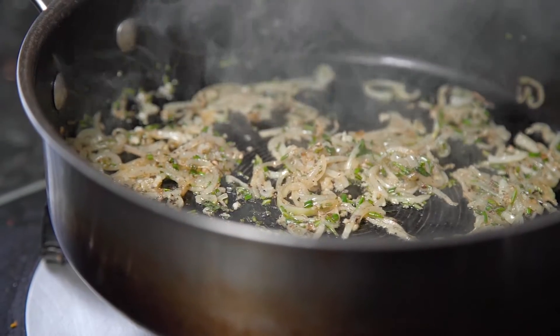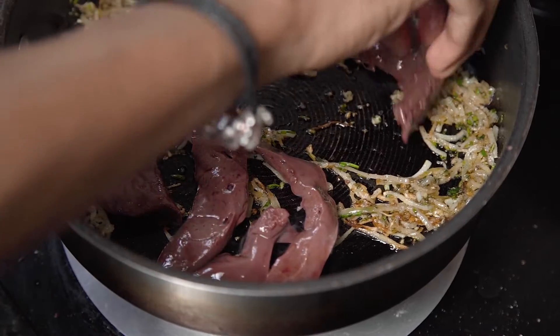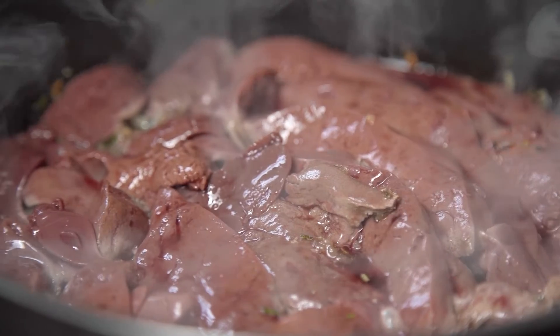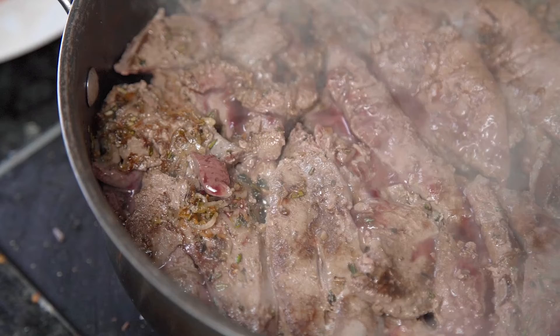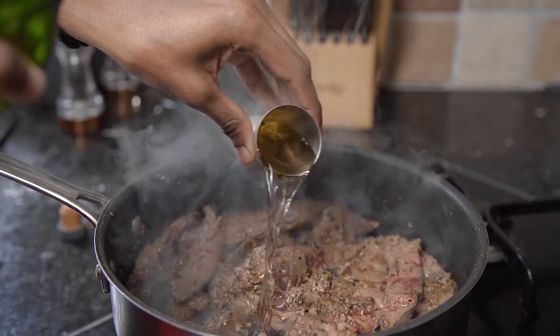At this point I'm going to spread out my base and add in my livers. You can use any liver you like — I've gone for lamb livers, and these will take about two to three minutes to cook on each side. Once they've started to go golden, flip them over and allow them to cook through. You can then add in some additional salt and pepper along with your sherry, and that should bubble up and simmer for about one to two minutes.